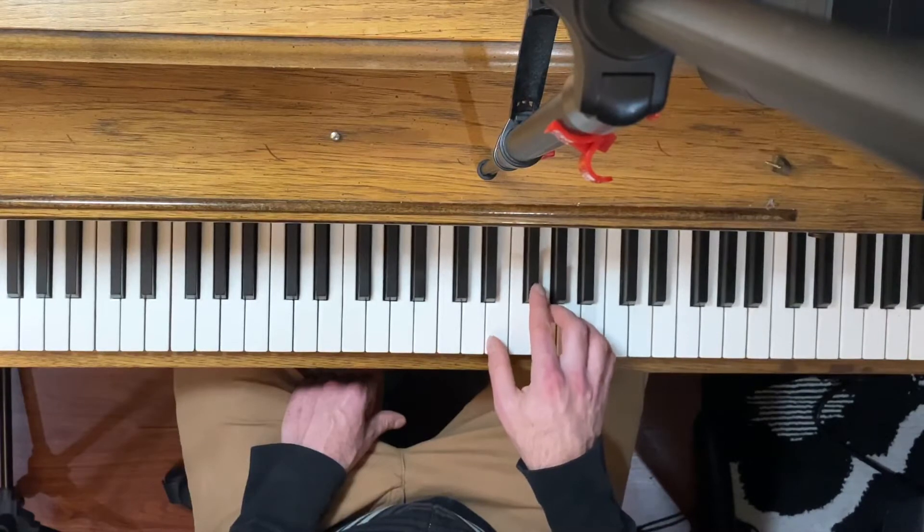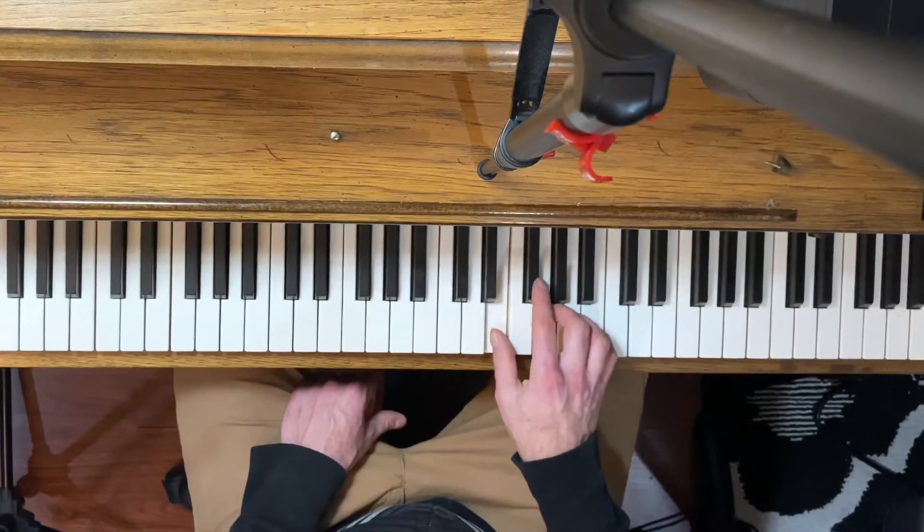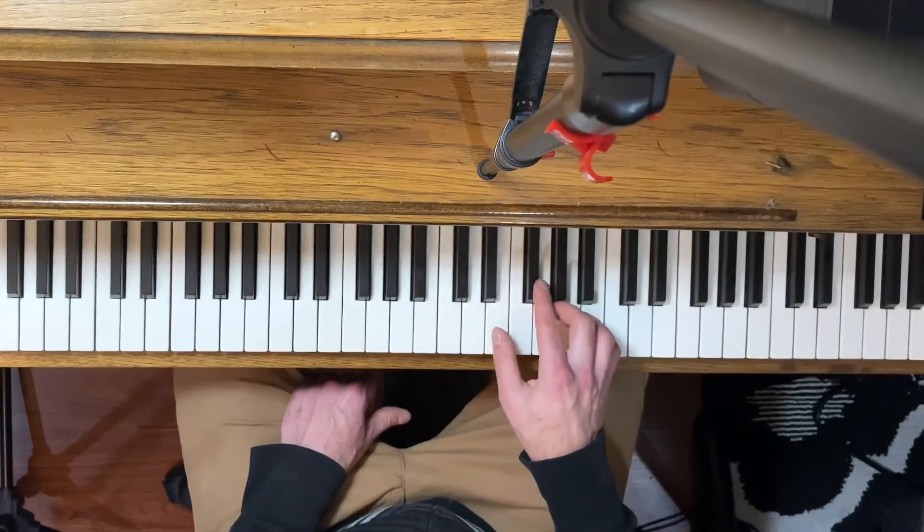Within that fingering, the way that we play the right hand part is we start with our second finger, then we go down to our first finger, back to the second finger. So those are the first three notes.